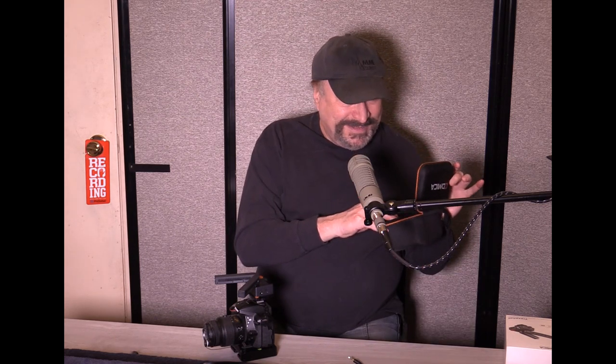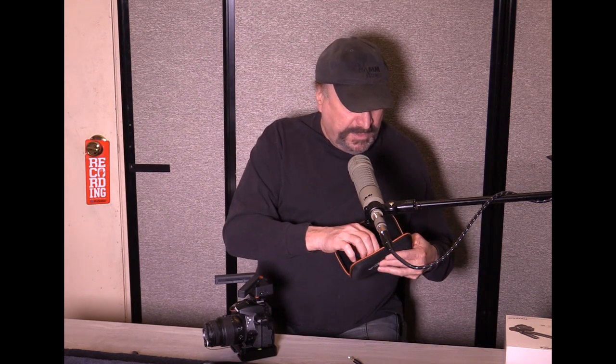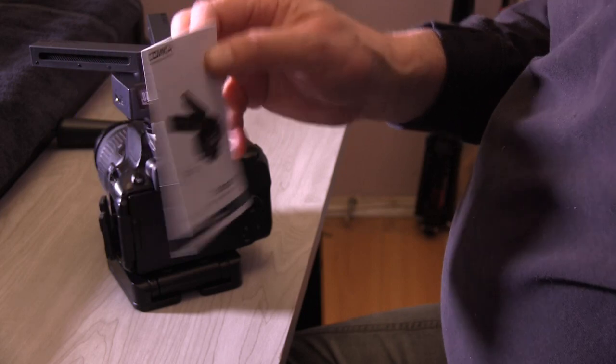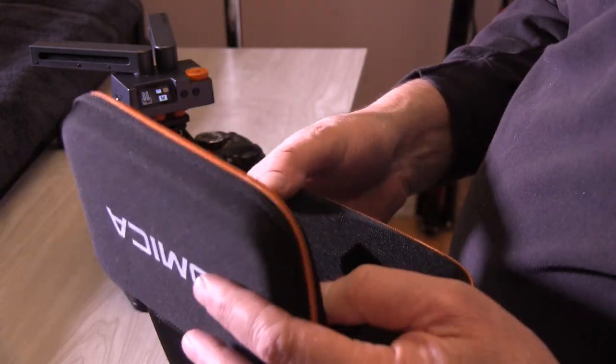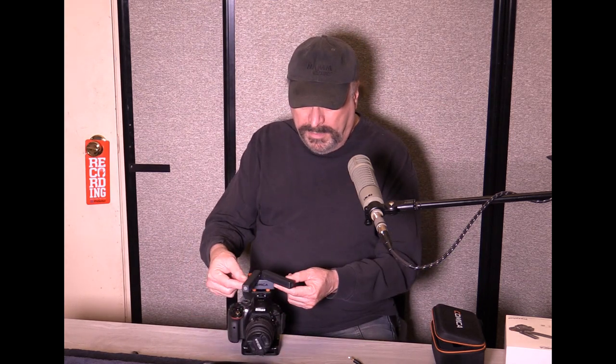It also comes with a nice case, a user manual, and a warranty card. It has a built-in lithium-ion battery that you charge with a USB-C to standard USB cable — that cable is included too. Once charged, it lasts for up to 20 hours, so basically if you charge it the night before, you're good to go for the entire next day.